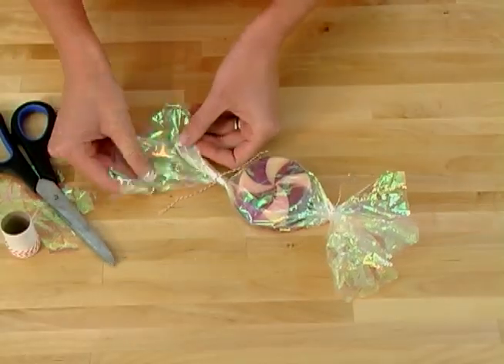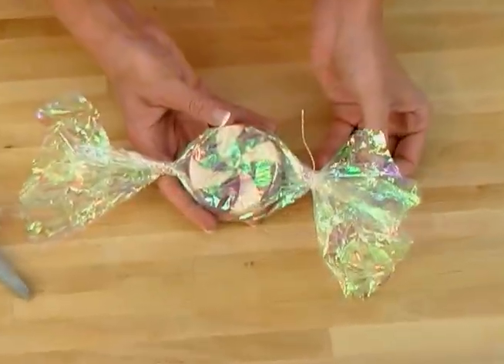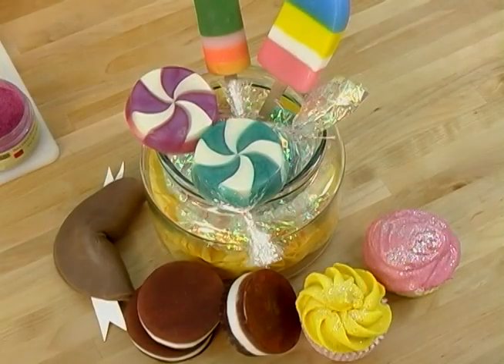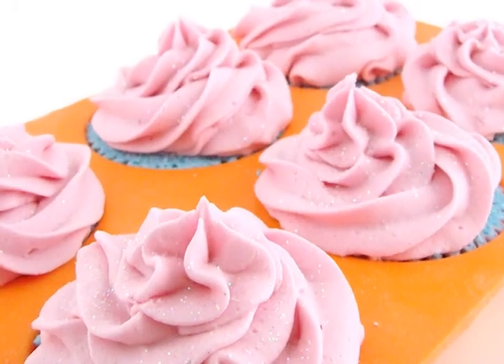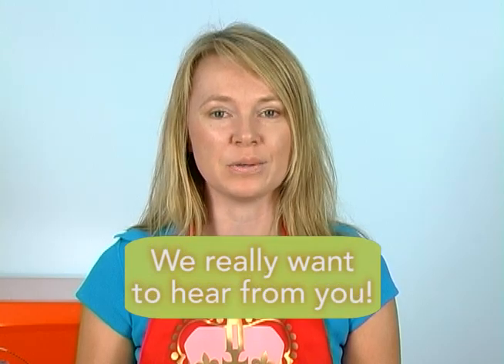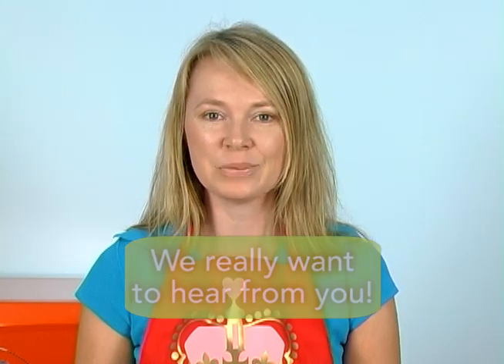Thanks so much for joining me on Soap Queen TV as I taught you how to make cool candy soaps. I love to make candy soaps and anything food-like. If you've ever visited SoapQueen.com, you know that bath bomb cupcakes are one of my favorite things to make, and I've done strawberry shortcake soaps as well. Is there anything you'd like me to make? Just comment below and tell me what you'd like to see on Soap Queen TV. Next week, I'll be showing you how to use water-soluble paper to personalize any bar of soap. Until then, happy soaping.